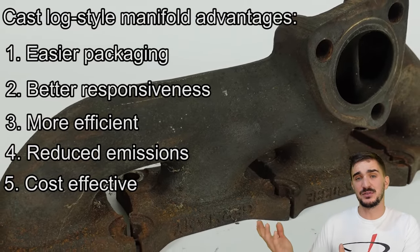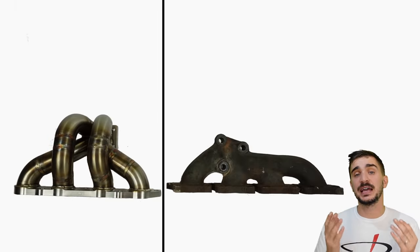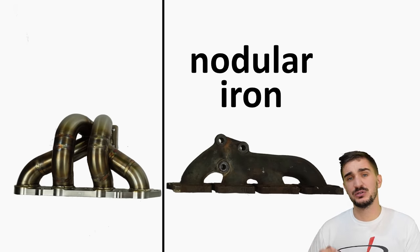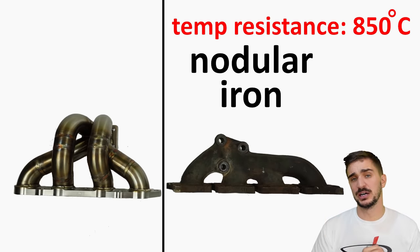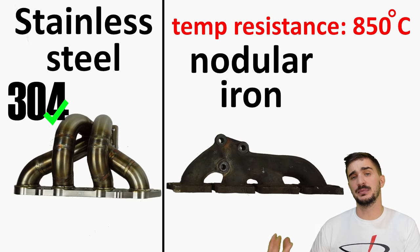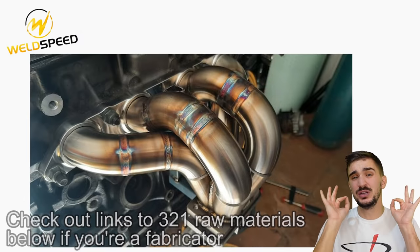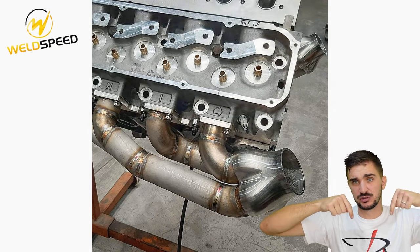OEM cast log manifolds are also much more cost effective — unlike aftermarket welded manifolds which are made one at a time, cast log manifolds can be produced in large batches at low prices. Most OEM cast log style manifolds are made from nodular iron, one of the most widely available and affordable materials, though even the best cast manifolds will struggle to resist temperatures above 850 degrees Celsius for prolonged periods. In contrast, aftermarket welded manifolds are made from stainless steel — 304 stainless steel is a common and good choice, while 321 stainless steel, which this Weld Speed manifold is made from, is an even better choice. Definitely check out Weld Speed — they also make billet intake manifolds for the 4A-GE, 3S-GTE, and other engines; links are in the description.